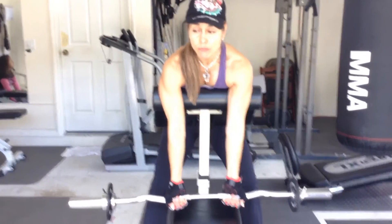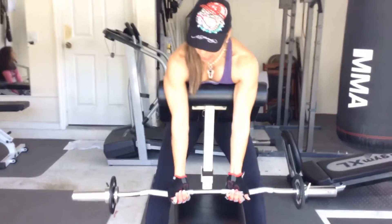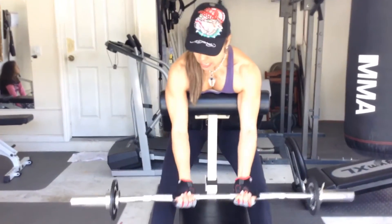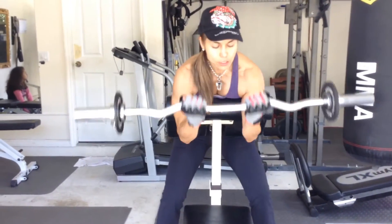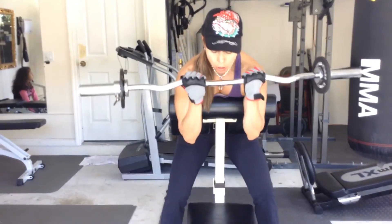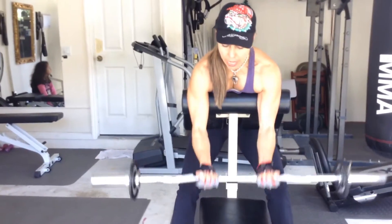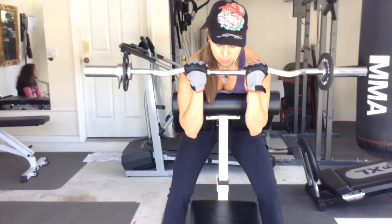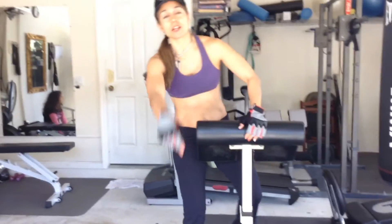Next we have reverse preacher curls — here's how it looks. Tummy nice and tight, inhale and exhale. You'll notice I have a close grip — close grip reverse preacher curls. Make sure you do eight to twelve repetitions. Moving on to the next exercise.